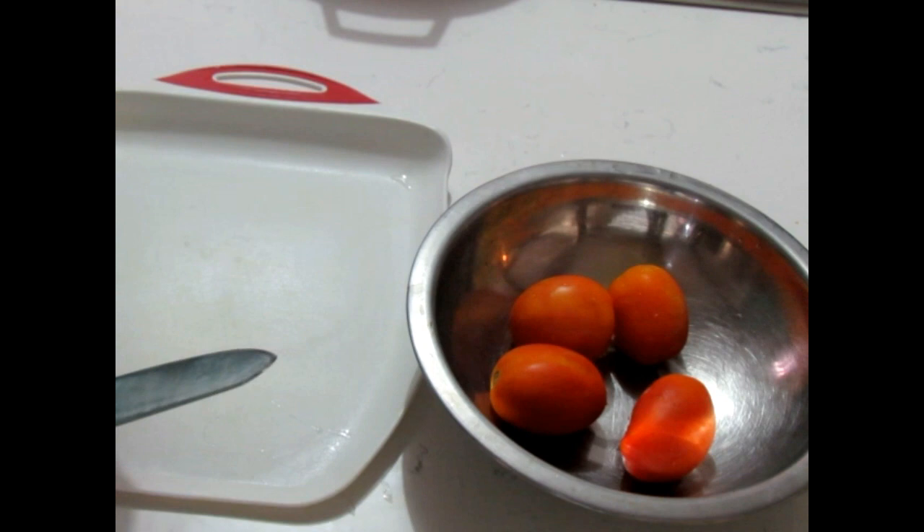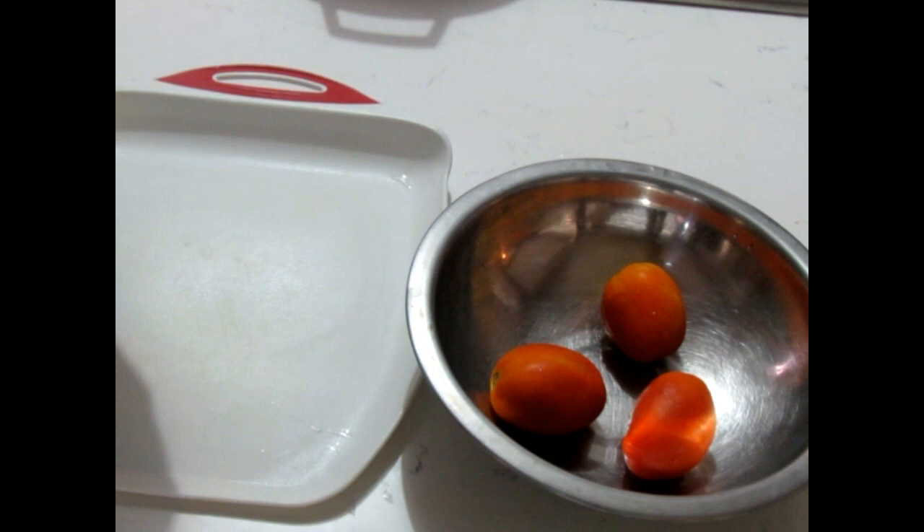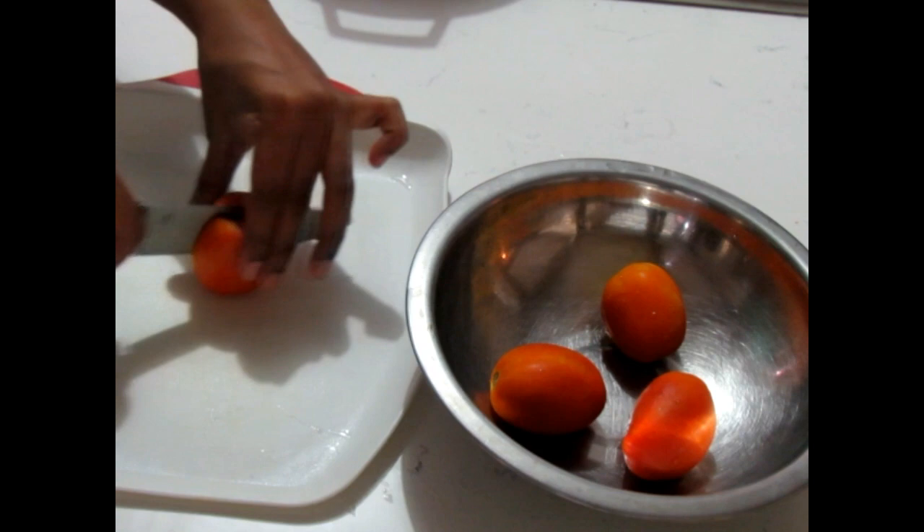Now the number of tomatoes you use will be dependent on the amount of smoked herring. For one pack, I'm going to be using about four medium-sized tomatoes, because I like more of the smoked herring than tomatoes. So I'm just going to slice these up.